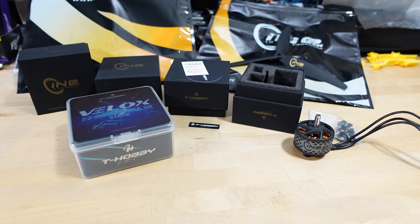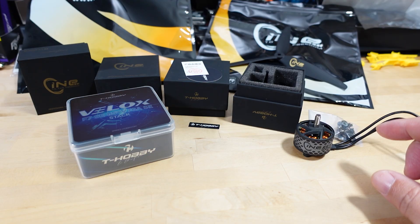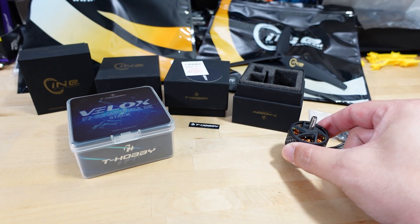For this video, we're doing a little parts overview for a future build that's coming out probably in a few weeks. I'm still waiting for the frame for this build, so I'm going to do an overview first, then a separate video on the build, and probably another video later on flight performance. This is going to be a bigger build, so I've got some pretty big motors here.